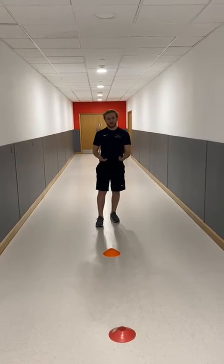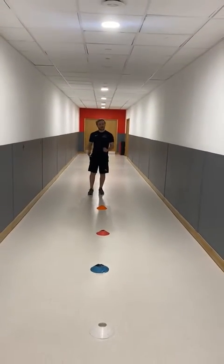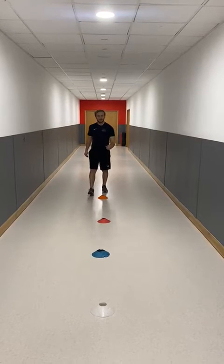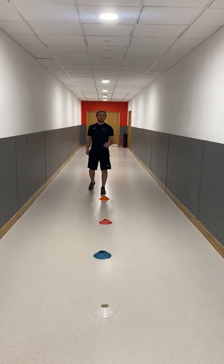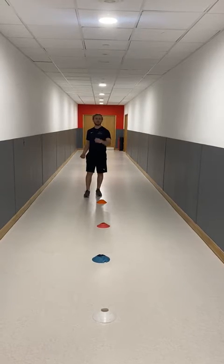For this activity, you're going to start on the line and you'll have four objects. I'm lucky enough to have four cones to lay this out. You can use anything — for example, if you have sticky notes, you can put those on the floor at different points.